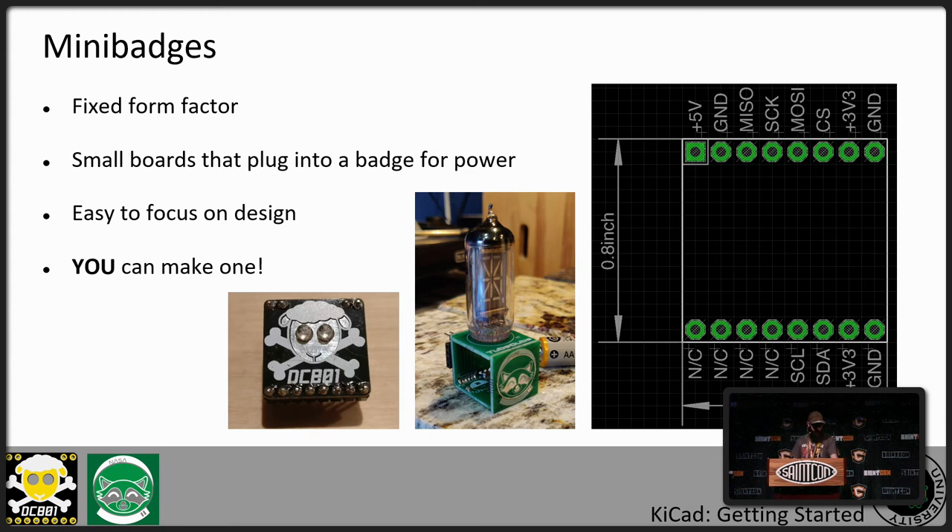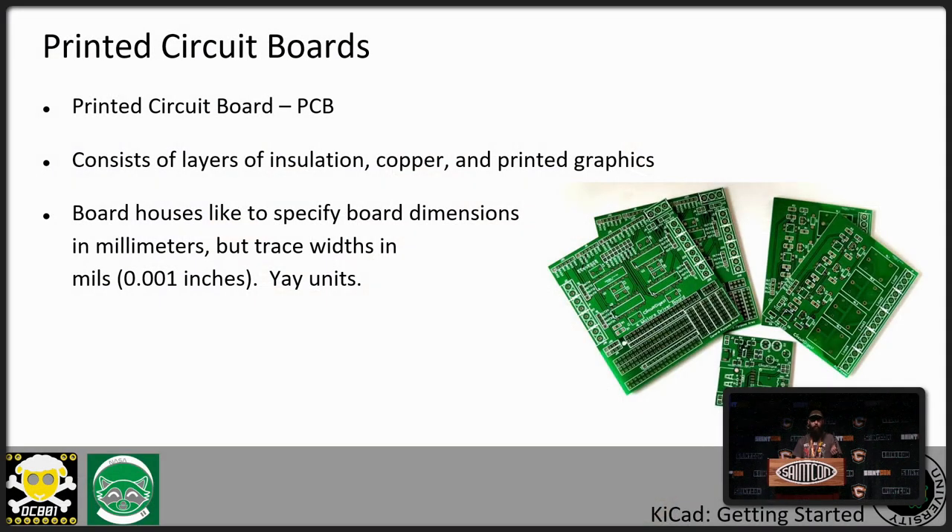A printed circuit board consists of layers of insulation like FR4, which is a fiberglass insulation, with copper printed graphics. One of the weird things you'll find with boards is that they like to specify the board size in millimeters. But when you get down to the traces and the spaces, it's usually in mils — which are not millimeters, but thousandths of an inch. Some board houses will do millimeters, but almost everyone designs in mils. So there's a little bit of confusion there.